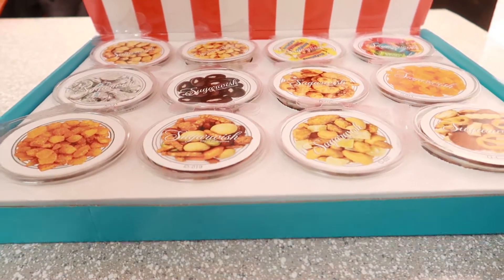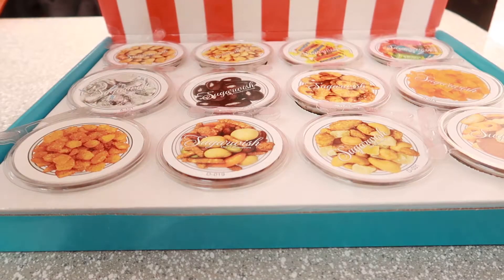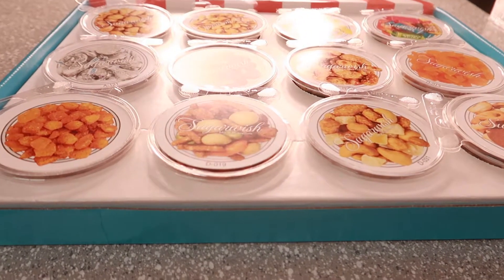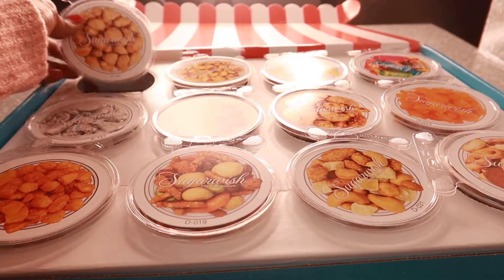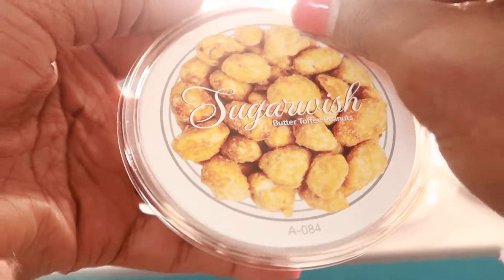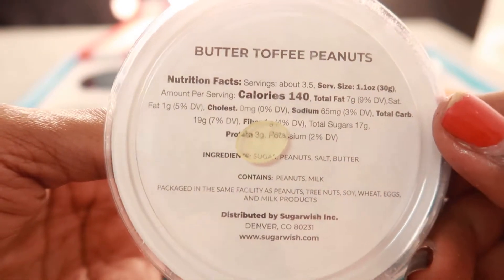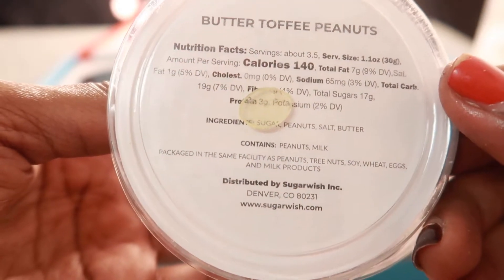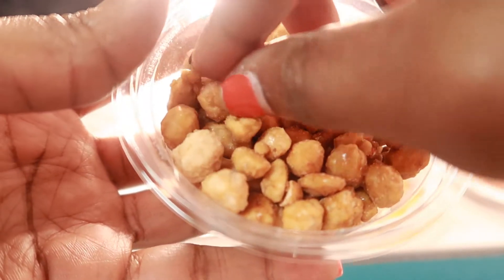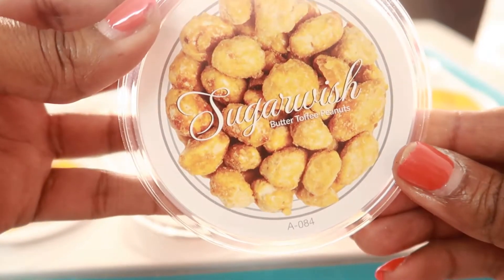Here is what the box looks like — that's the whole Sugar Wish box, it came in this nice box. Let's start with the first one: these are the Sugar Wish butter toffee peanuts, 140 calories. Let's try the butter toffee nuts. Mmm, those are good — butter toffee nuts!